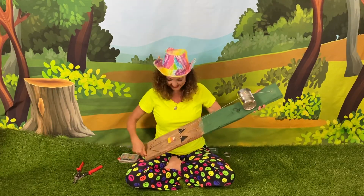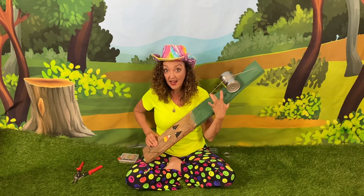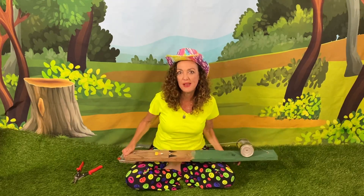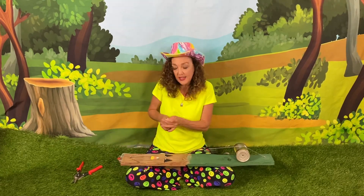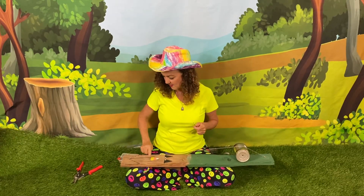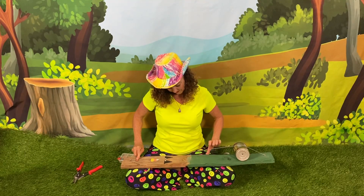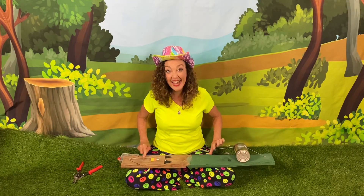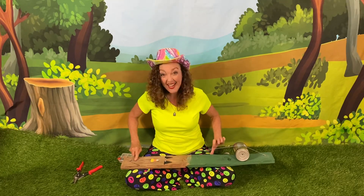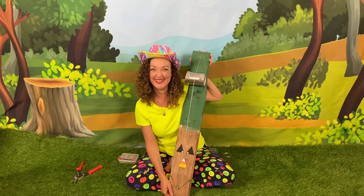Are you ready? Do you know you can make different sounds? If you put a piece of metal down at the bottom it'll change the note. Sometimes people have a metal thimble on their finger that they go up and down. But Susie doesn't have one, so we're just gonna push. That is a diddly-bow!